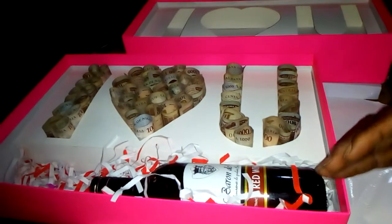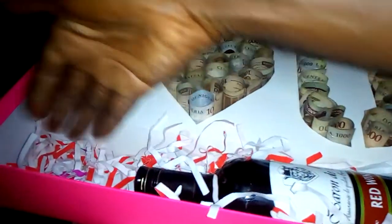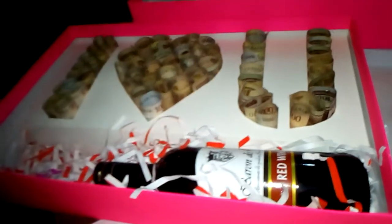This is the normal money box — it can say 'I love you' or anything else. And then this is the extended one, where you have a space for the money, a space for wine, and a space for chocolate or perfume. You can put it all together and it looks pretty good.